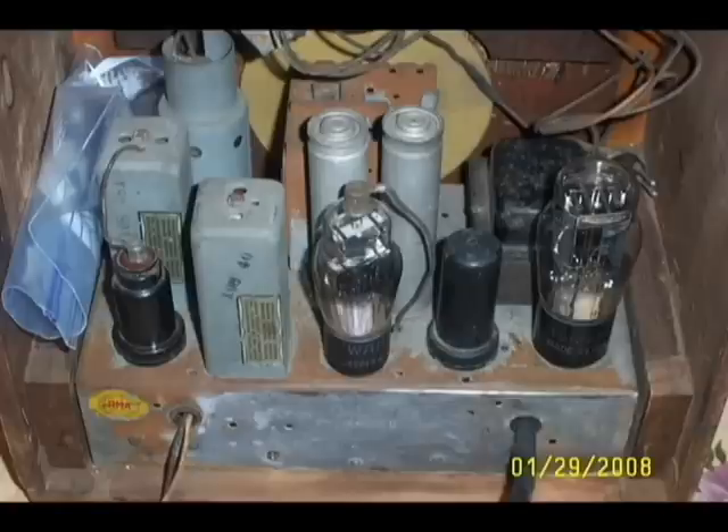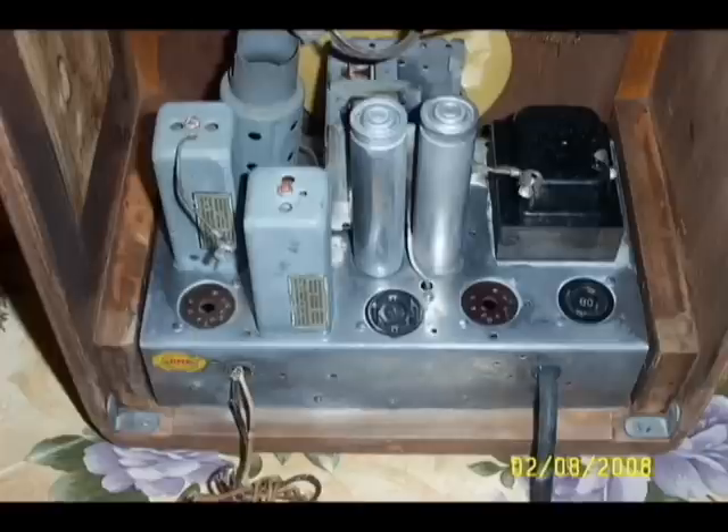Naval jelly will not harm the tube sockets or the paint, but it's not to be used on aluminum or chrome. This is what the chassis now looks like. I'm very pleased.